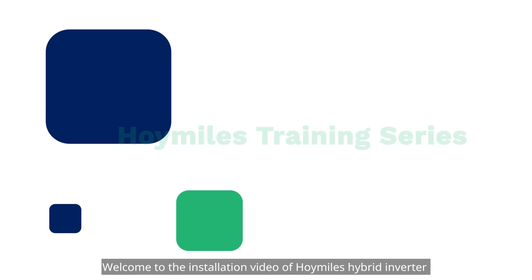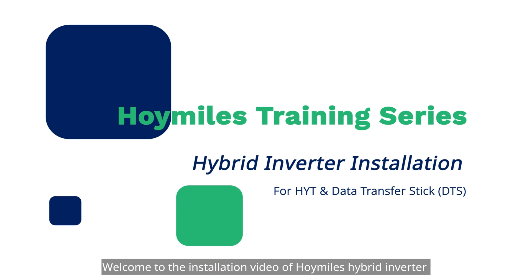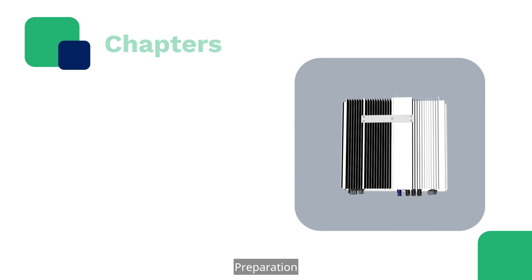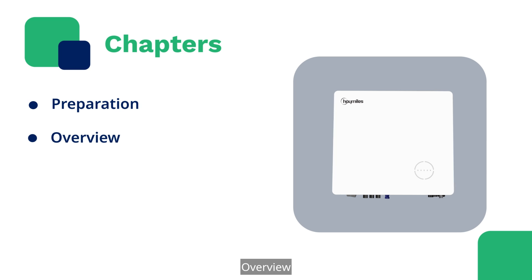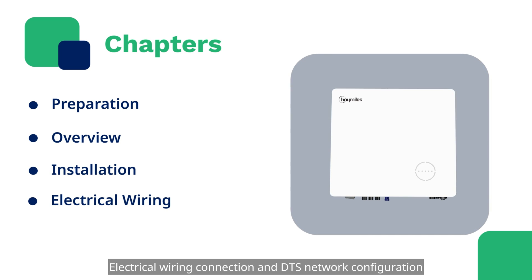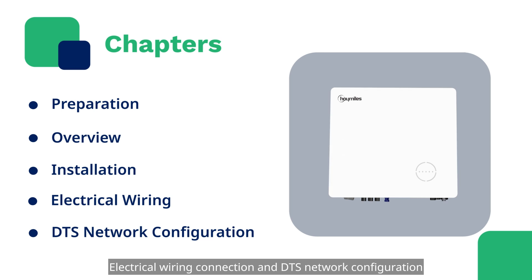Welcome to the installation video of Hoimile's Hybrid Inverter and the Gateway Product Data Transfer Stick. This episode consists of 5 chapters: Preparation, Overview, Hybrid Inverter Installation, Electrical Wiring Connection, and DTS Network Configuration.